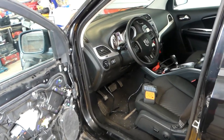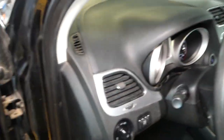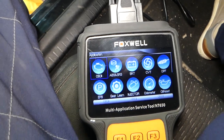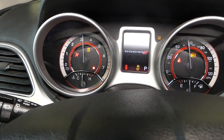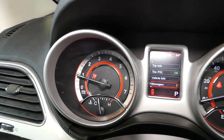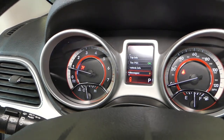We have this 2012 Dodge Journey right here with the airbag light on, and we're going to diagnose it now. All the tools and parts, including the scanner, will be listed in the description below for your convenience. When I start the car, the airbag light comes right back on — it doesn't go away no matter how long we wait.